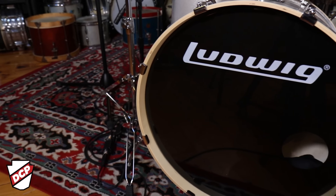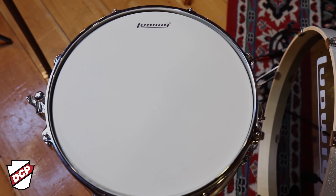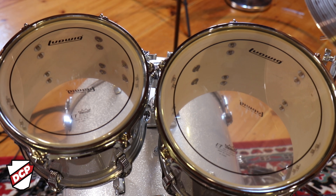The bass drum head has the pre-muffled bass drum head for that nice low thumping sound. The coated snare drum head is single ply, and this kit has the two-ply pinstripe tom heads. That's where it makes a big difference to me because right out of the box, this kit has a great sound thanks to these heads.